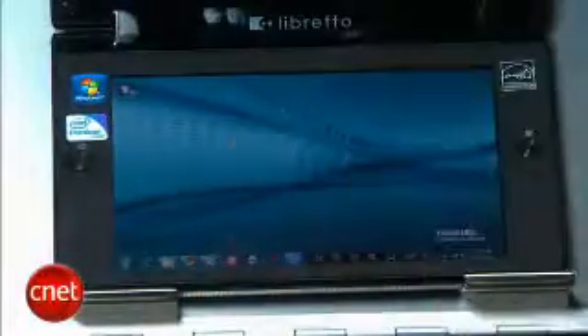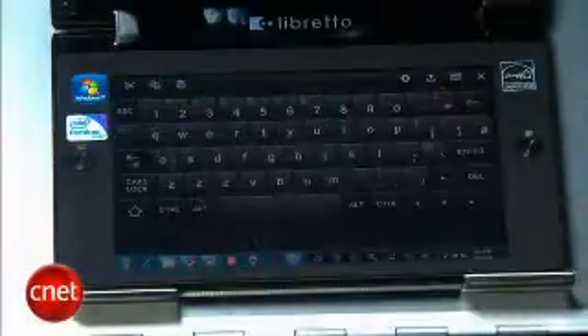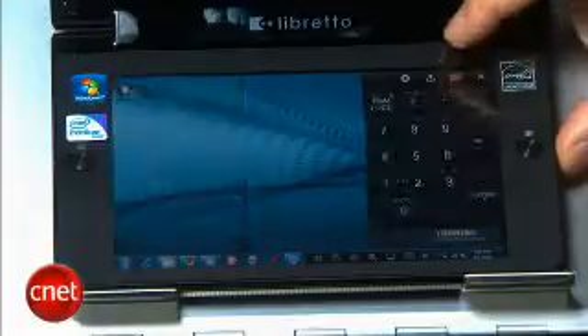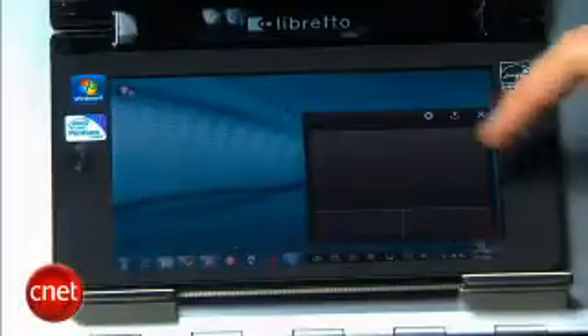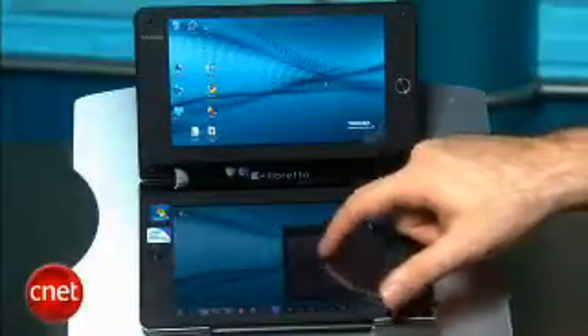You hit this little button here on the side and you get a virtual on-screen keyboard. It's got a little bit of haptic response to it so you can feel yourself typing, and you can actually swap between several different types of keyboard layouts. If you hit the same button twice, then you get an on-screen touchpad with left and right mouse buttons that let you move the cursor around the screen, or you can just tap on either screen to use the cursor just as you would on any kind of touch screen device.